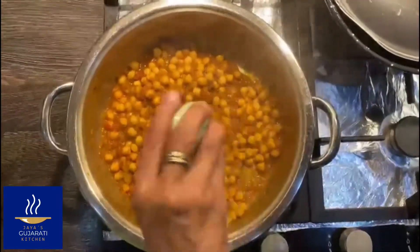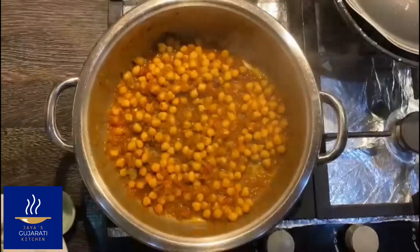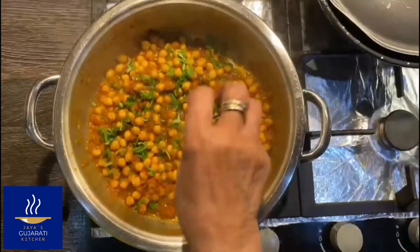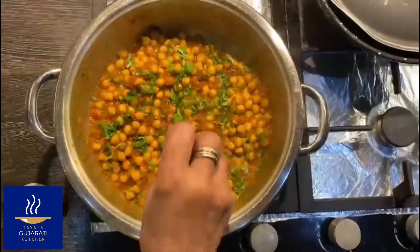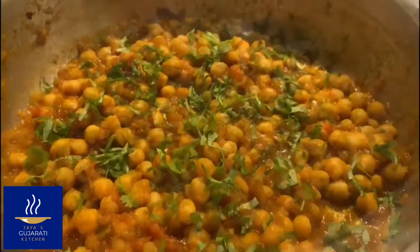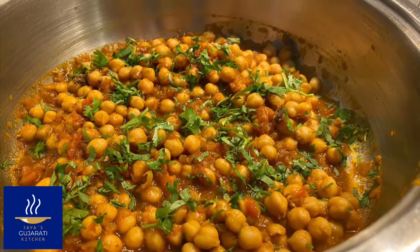Add a sprinkling of garam masala, add some finely chopped coriander, and it's ready to be served. Enjoy!